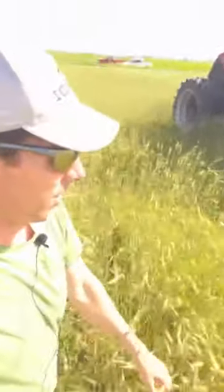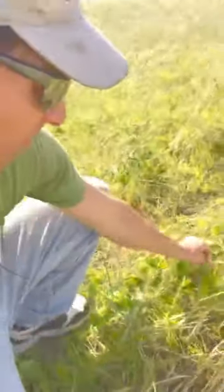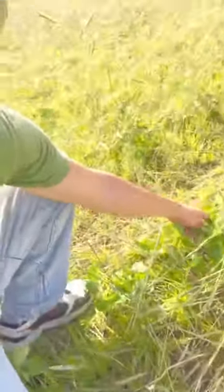And here we have the roller rolling down the rye. We did something different out here this year where we planted our soybeans on May 14th. And as I said, this is June 14th.